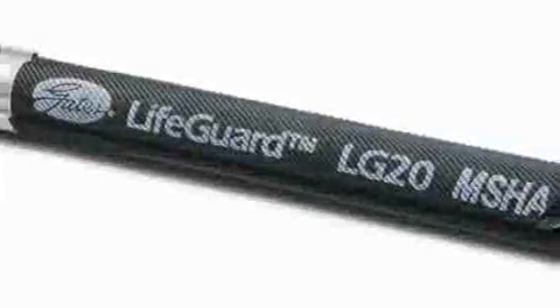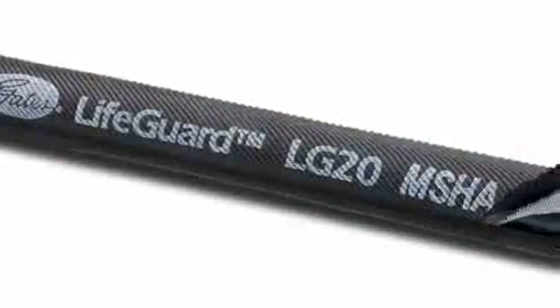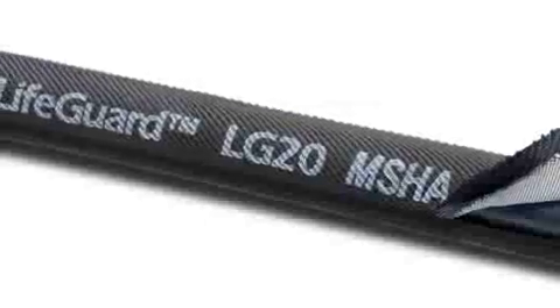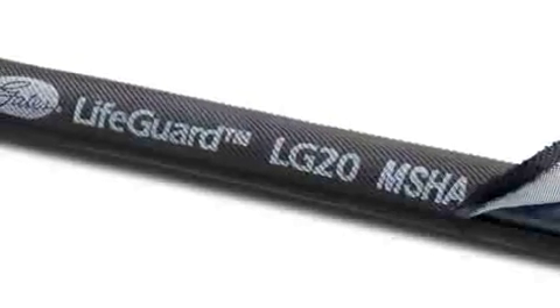The LifeGuard material has MSHA approval from the Mine Safety and Health Administration. It's important for customers who take their equipment underground to have this rating. There's a patent pending for the textile as well as the assembly itself.